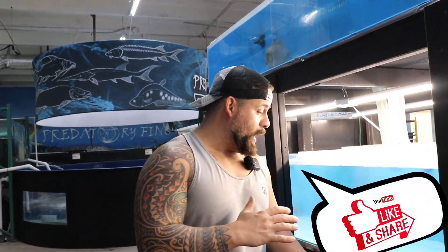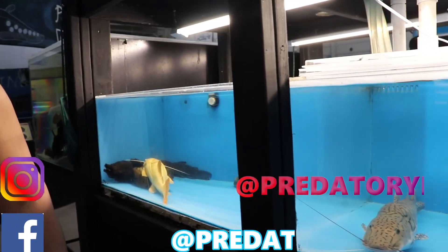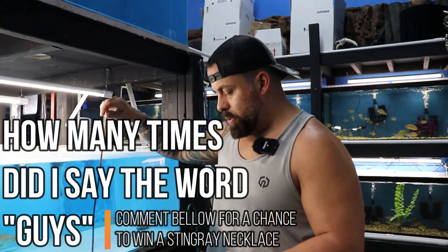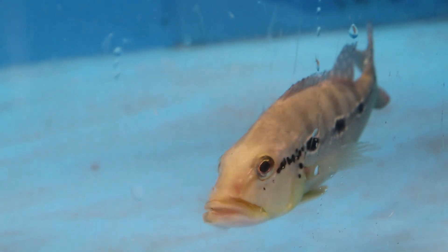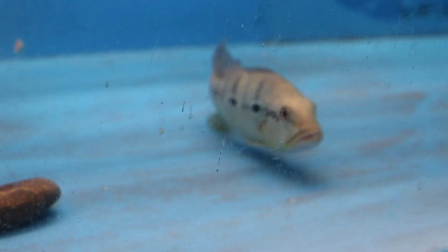Hey guys, welcome back to Predatory Fins. Today we're gonna be talking about an animal - it's not gonna be this guy, or this guy, or any other fish in here. Actually, let me finish with this guy real quick. This is a new peacock we got in - it's a good-sized jingu but his tail is a little messed up through shipment. He's gonna be ready to go in no time. Beautiful fish, about eight to nine inches.